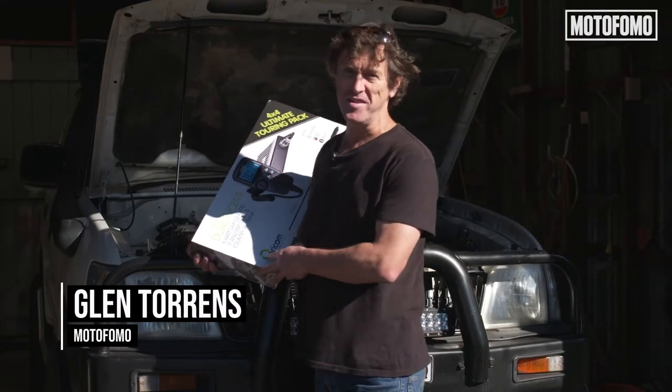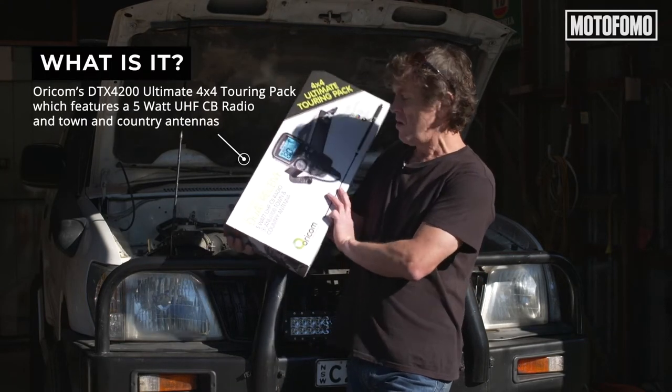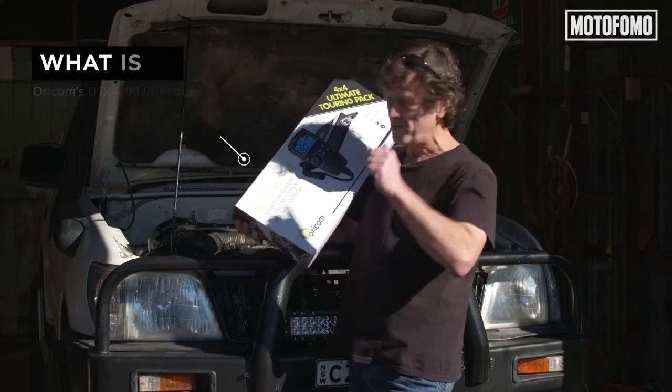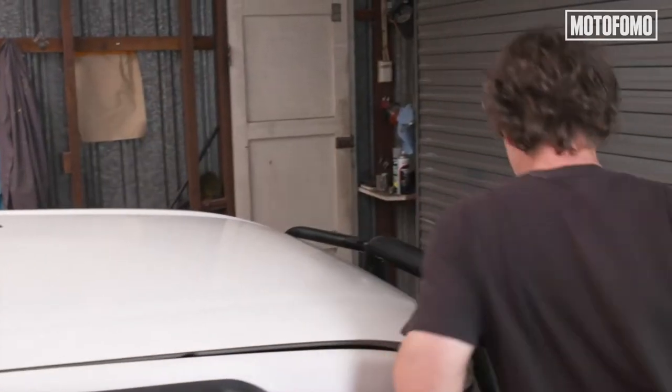Four-wheel driving communications is pretty important, whether you're on a work site or whether you're touring with your bunch of mates. We've got this Oricom DTX4200PK — you've got to get the specs right. We're going to be fitting this to this Prado today. It's not too daunting; it's something you can do yourself at home. So we're going to get into it and give you a couple of tips along the way.